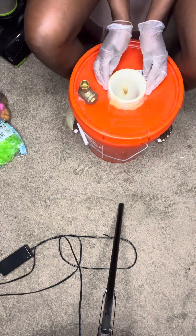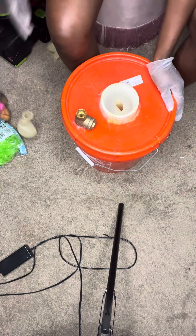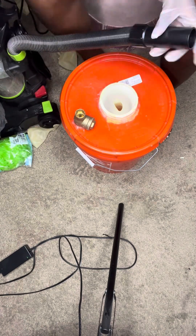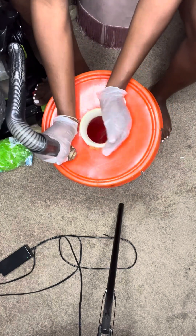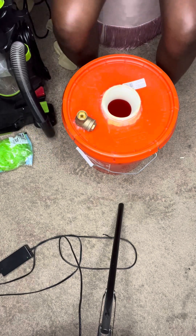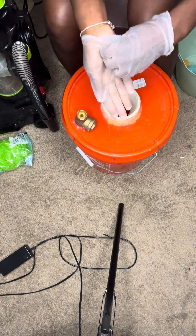I ended up having to put on some gloves, and I knew that was going to work for me. I was able to get the balloon on the adapter. Now I'm using my vacuum on my gold check valve, and you can see it expands the balloon itself inside the bucket.